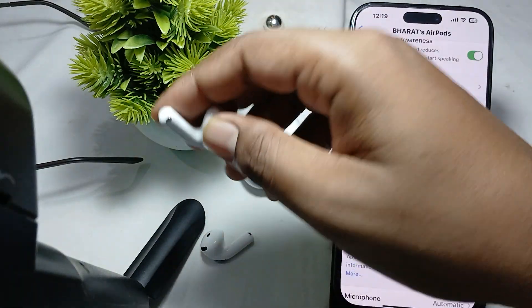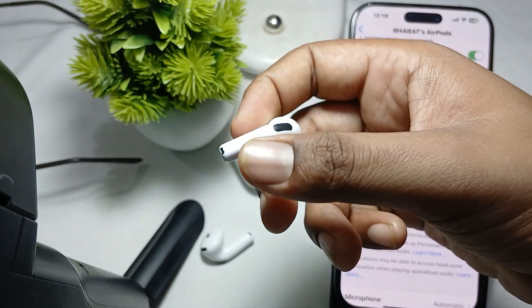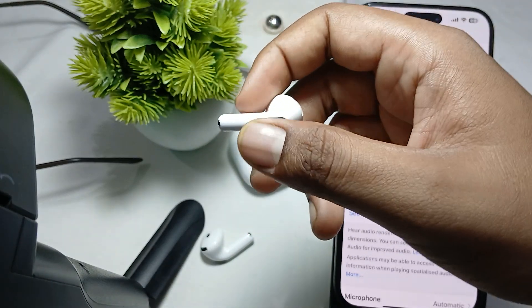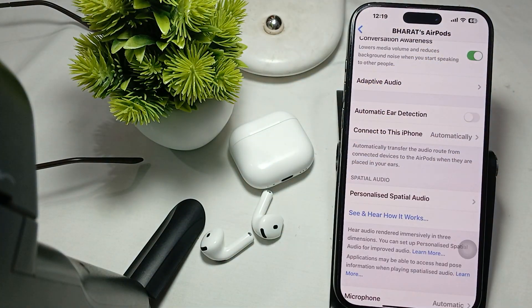You should also try to clean your earbuds, as dirt and debris can block the sensor. Use a soft dry cloth to clean the contacts as well as the sensor of your Bluetooth earbuds.